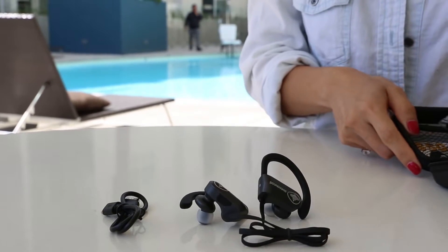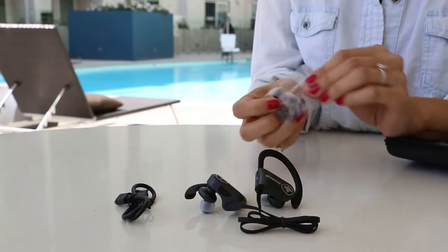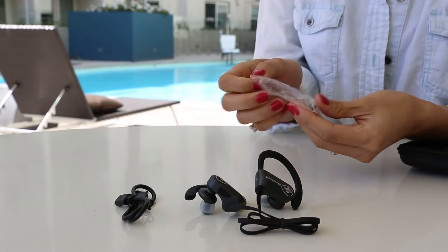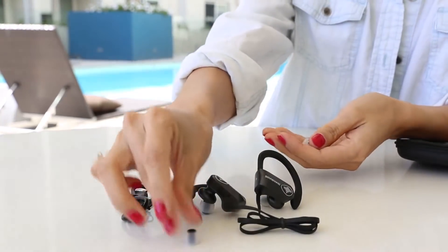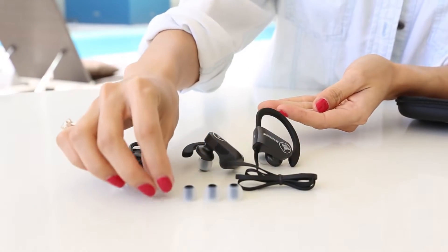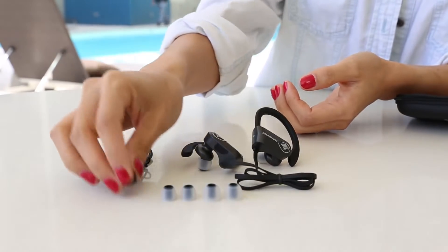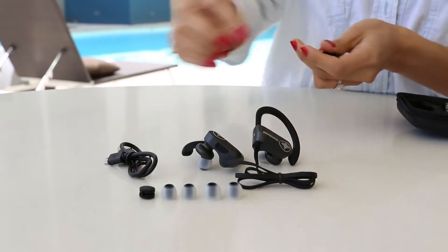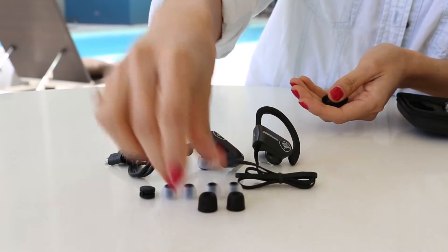And the package comes with three sizes of earbuds. The white ones are silicone buds — they feel soft. It's good that you have different sizes where you have to fit them correctly before you put them into your ears. And this is a clip — you can control your cords.